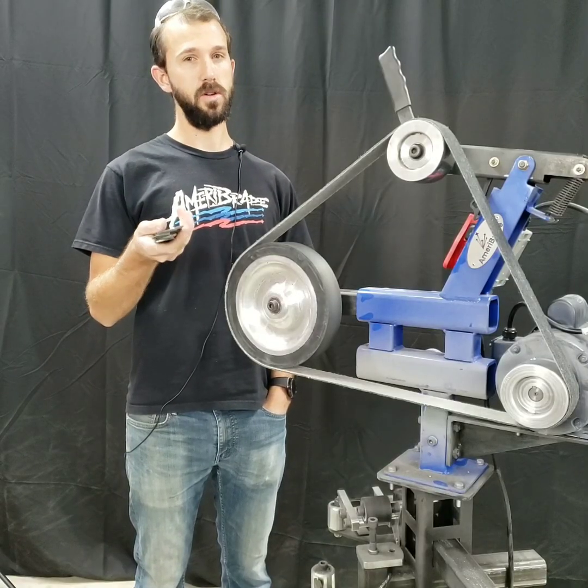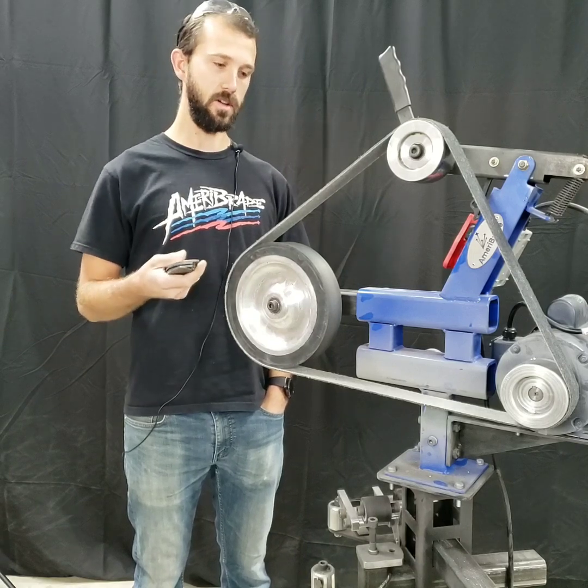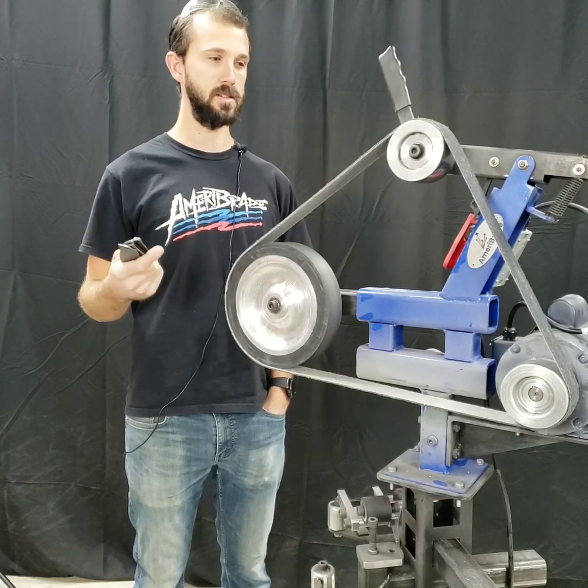Leave a comment and let us know what you use surface conditioning belts for, and if there are any other videos you want us to do to test anything else. We'll see you next time.